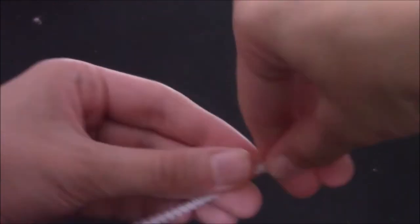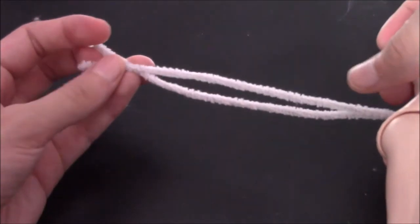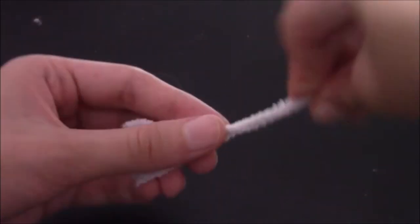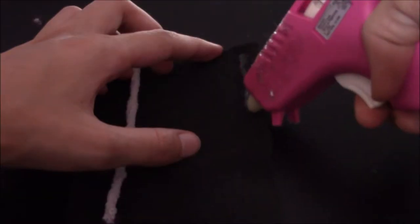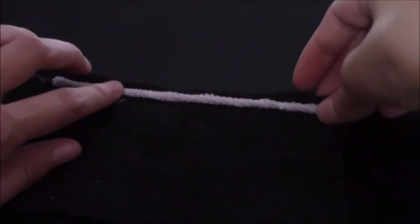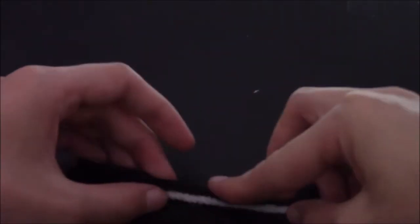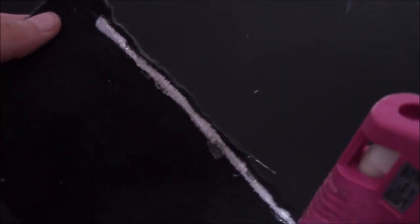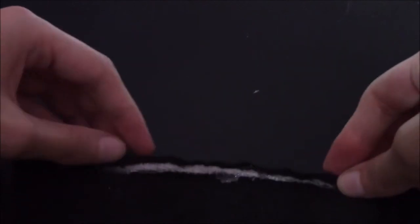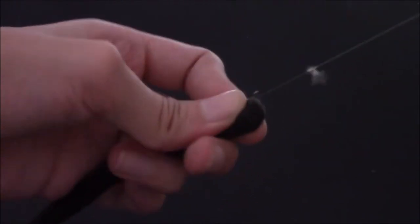To make the tail, I twisted two pieces of pipe cleaners together and then measured it to her body to make sure it was a good length. I hot glued the pipe cleaners to a piece of fabric, which was the same material I used for the ears, and just rolled it up into a little noodle shape. The last thing left to do was glue the tip together.